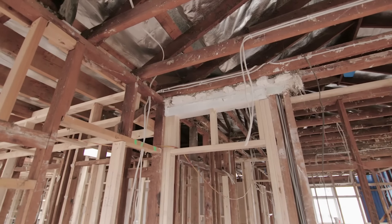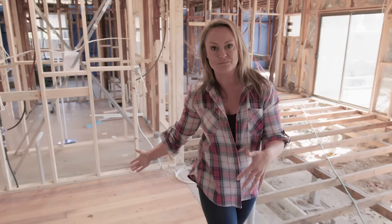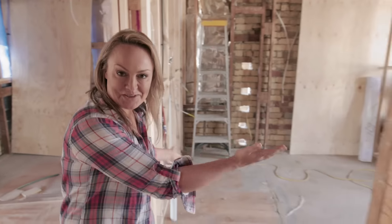We have come so far since we first started on this house. Virtually the entire footprint has changed from the original outlay, which is really quite amazing when you think about it. Right now we're standing in the kitchen — it wasn't the kitchen before, but it's now the kitchen. What was the kitchen is now the pantry, and what was the entrance is now the laundry. Changes everywhere, which is great, and everything's working out really well.